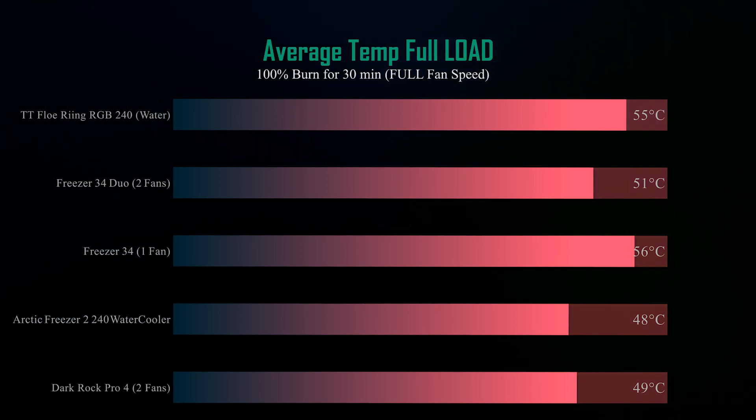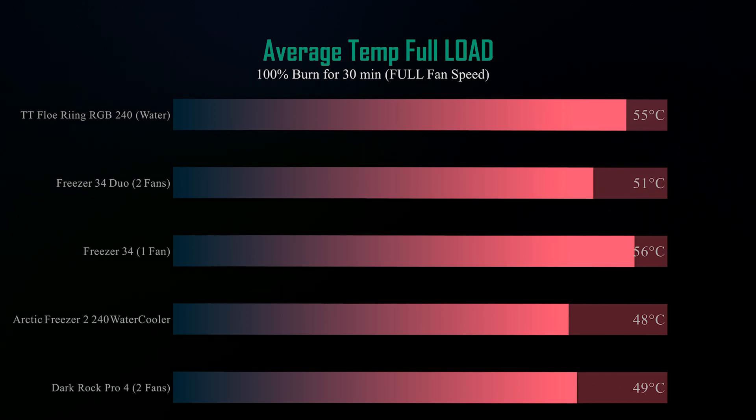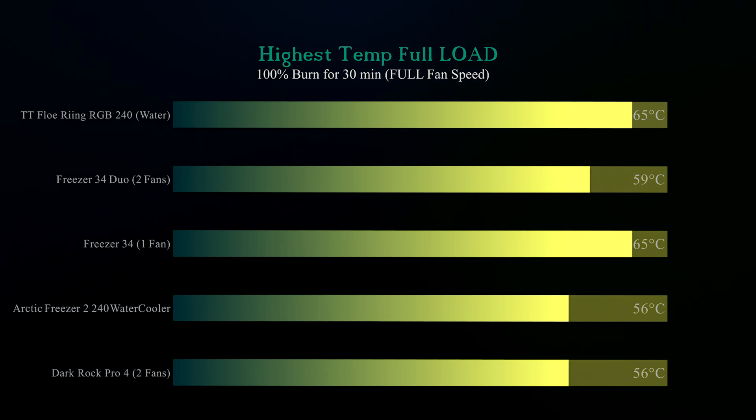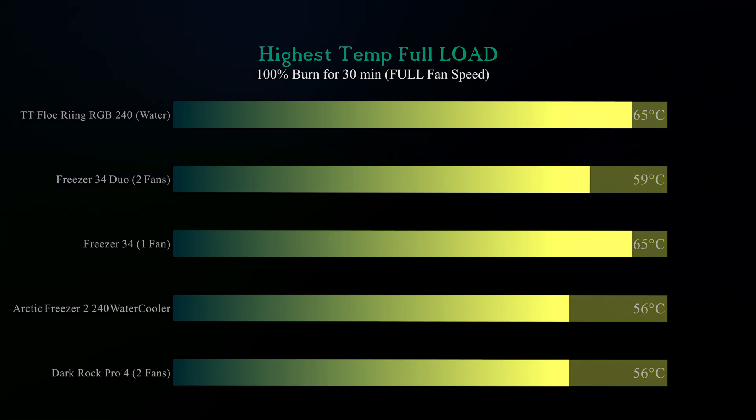The second set of three tests are identical but with fans on full speed rather than automatic. On this test, the Dark Rock Pro 4 outperforms all the competition including the water cooler. Checking average temperature with fans on full, it's only one degree behind the Arctic water cooler and still much cooler than its nearest competition, the Arctic Freezer 34 Duo. On the final maximum temperature test, it equaled the water cooler at 56 degrees — three degrees cooler than the nearest air cooler.